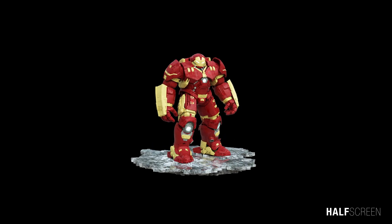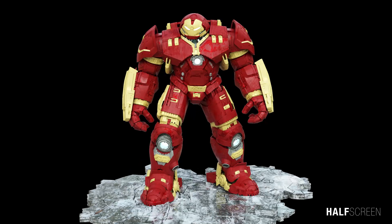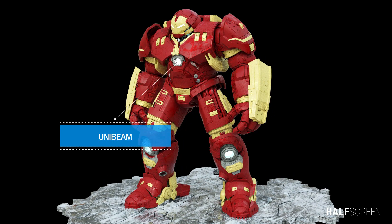The Hulkbuster is a modular armor wherein armor pieces are attached to a base armor, making it much bigger. The armor is composed of a dense gold titanium alloy. The Mark 44 is equipped with larger and more powerful repulsors to help sustain flight with the increased weight of the armor, and has a very wide unibeam, which is presumed to be very powerful.